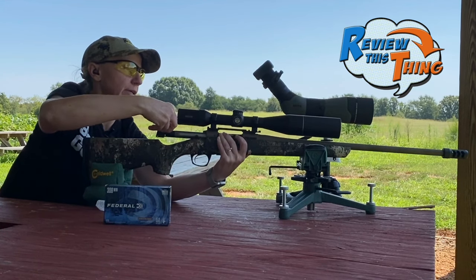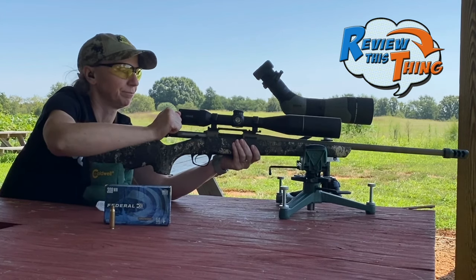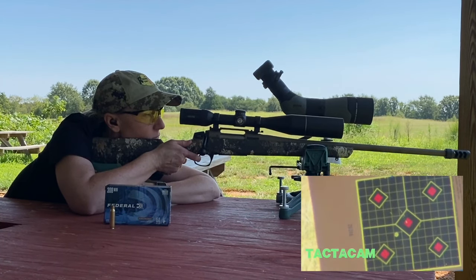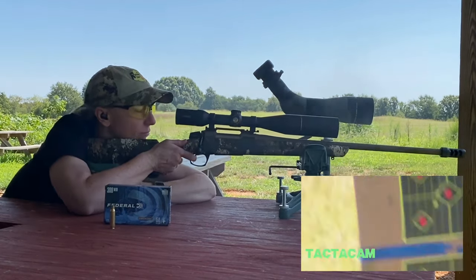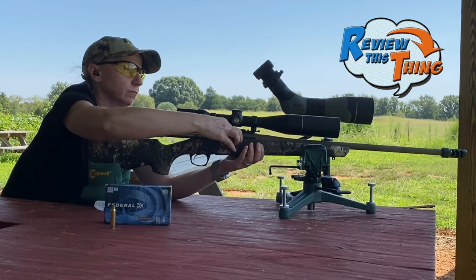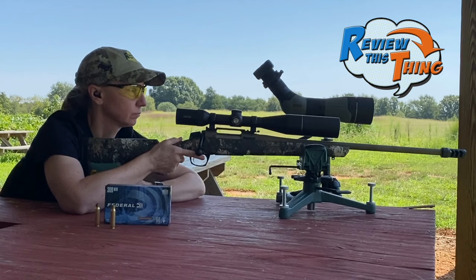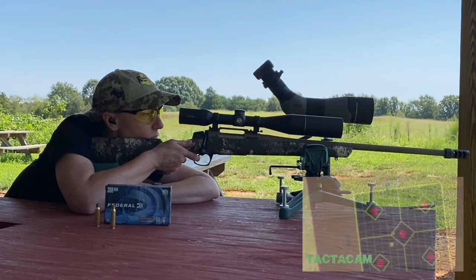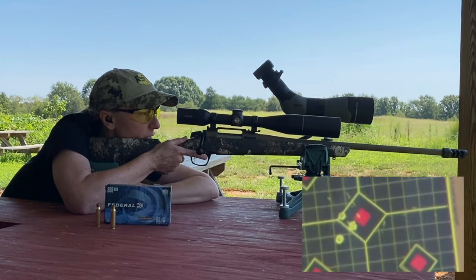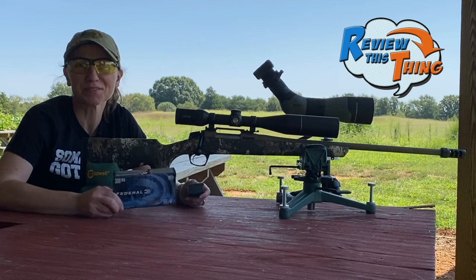Shot a little lower than I feel like it's supposed to, but we're looking for groups now. Sweet! Pretty decent group. So that was our group with the Federal Power Shocks.